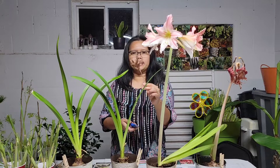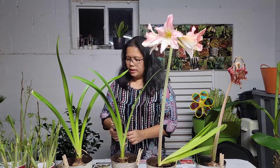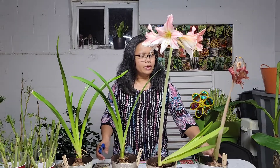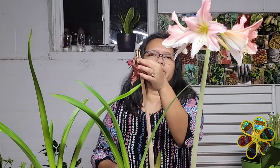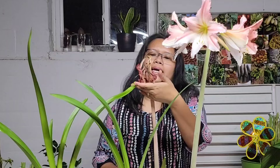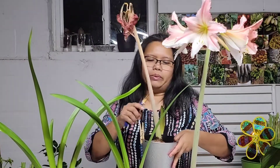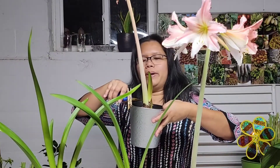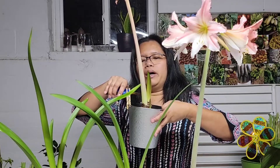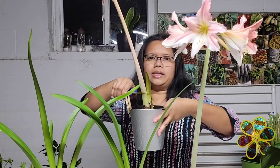That one's gone. I'm going to save this because it has some seeds, so I'm going to plant this. Whenever your amaryllis is done blooming, you're supposed to remove the flowers, but I just let it dry up so I can get some seeds. You don't need the stem anymore, so you just need to cut this — about two inches above the base of the plant.